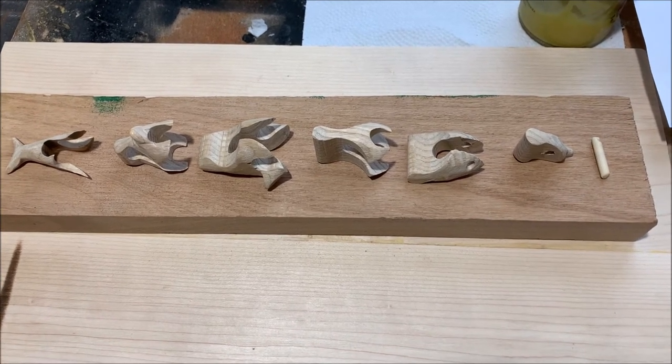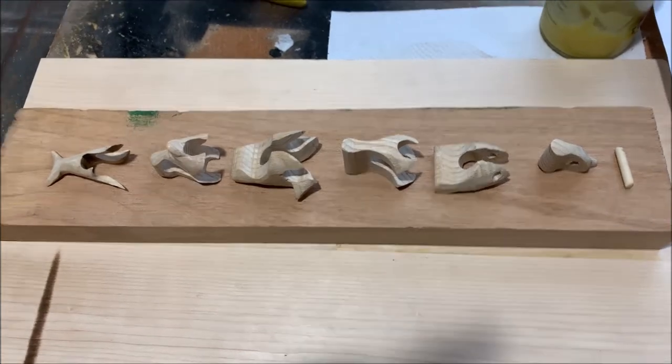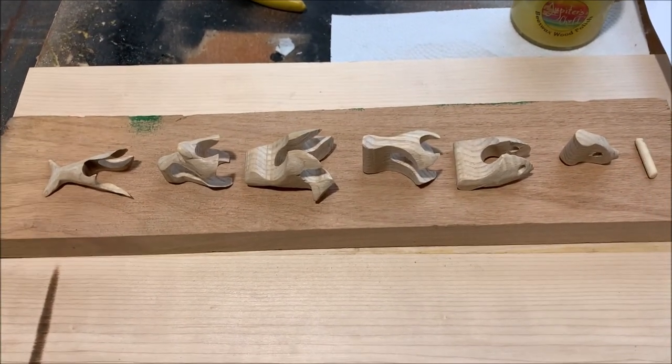Here are the pieces disassembled to the dolphin. I'm going to load them up with some of this oil and wood beeswax polish.